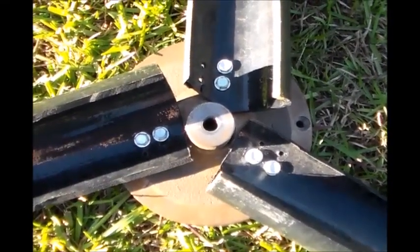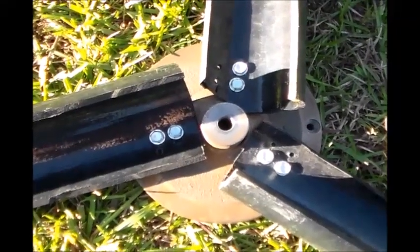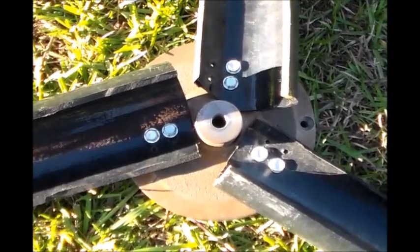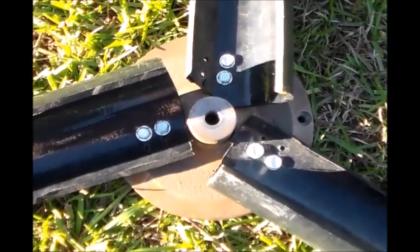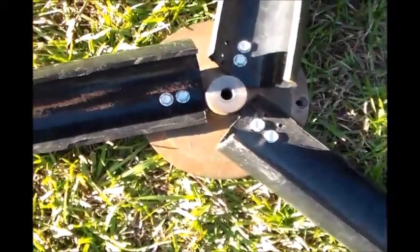Instead of turning to the left like a normal screw would loosen, this one would loosen to the right because of the left-hand threads.